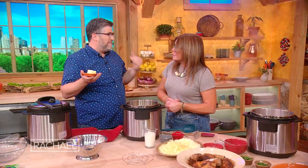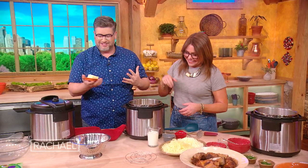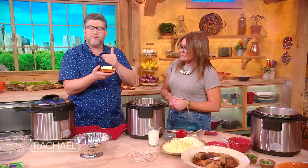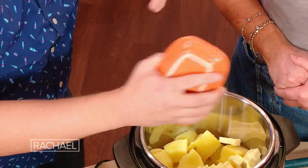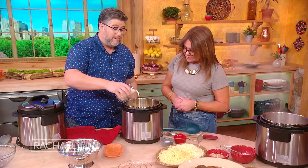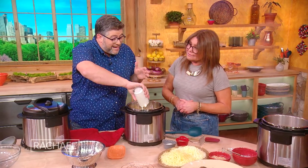You teach me new things seriously every time I come on the show. Oh stop, I love it so much. I'm gonna add in a whole stick of butter — and it's actually better, if you can, to cut it into pats, because it'll make it disperse more quickly. And then we're gonna add in a cup of cream, heavy cream. If you want to go a little lighter, you can use half and half.